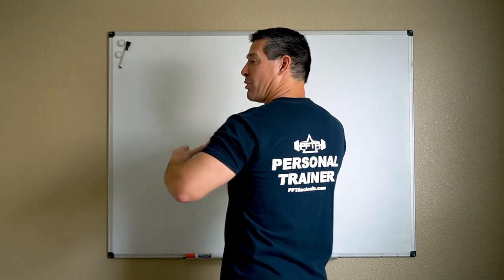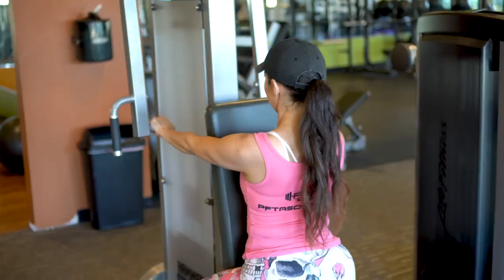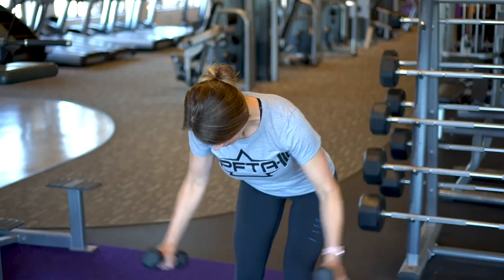Contracting your mid-traps, your rhomboids, and your posterior deltoid. Alternatives to the high row could be reverse pec deck, TRX bands, and you can even use dumbbells to perform bent laterals.